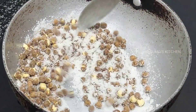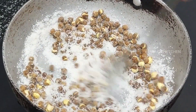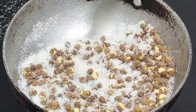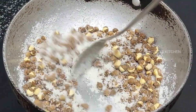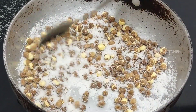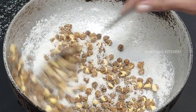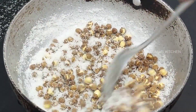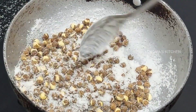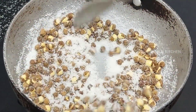We will cut the dough. Let's cook the pot as you can.